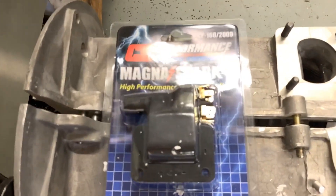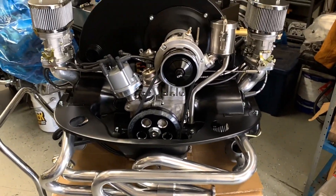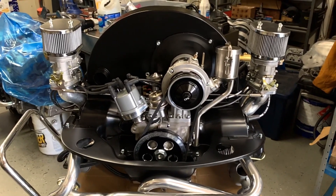So you need electronic ignition combined with a stock fuel pump. No problem at all.